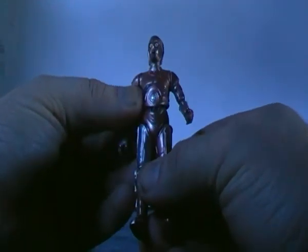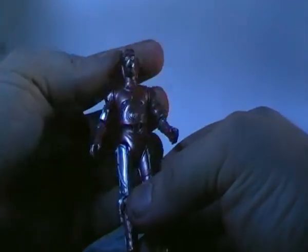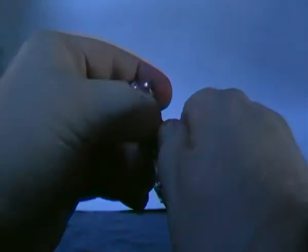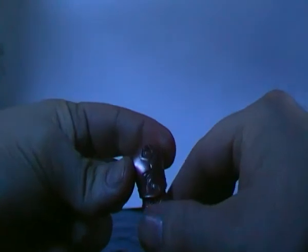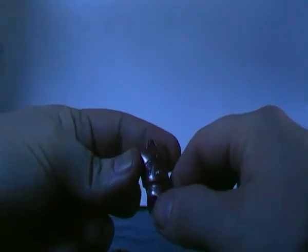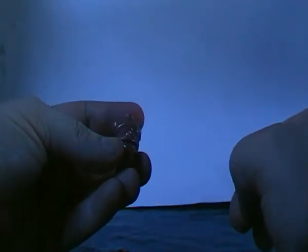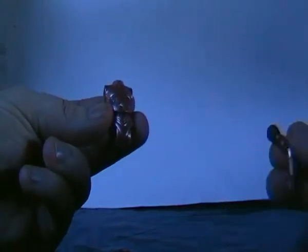It's basically a standard protocol droid figure. The way you got it was by buying it as a Build-A-Figure — you'd buy individual figures such as Scout Troopers, droids, a few Jedi characters, and I think one of the Geonosians were part of it. You'd buy a figure and get a piece — say the torso or an arm.